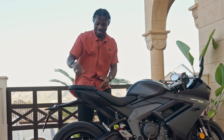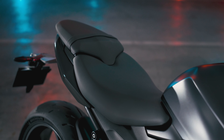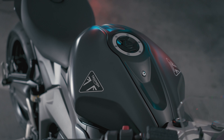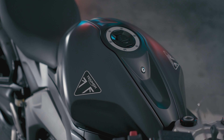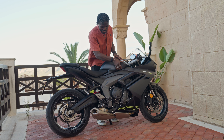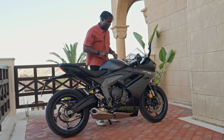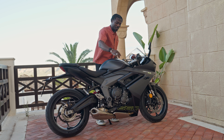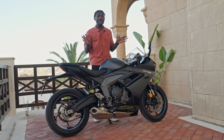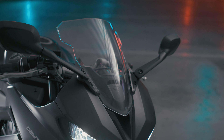On the front we have a Showa separate-function big-piston upside-down fork, giving about 110 millimeters of travel. It's fixed, so you can't adjust that. Moving to the back, we have a Showa monoshock with preload adjustment, so you can change it if you have a pillion. We also have twin swing arms, a single rear brake disc at 220 millimeters, ABS on both front and back, and the wider Power 6 rear tire for better handling and agility.